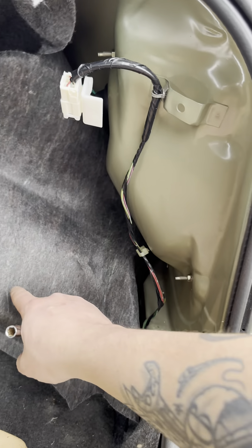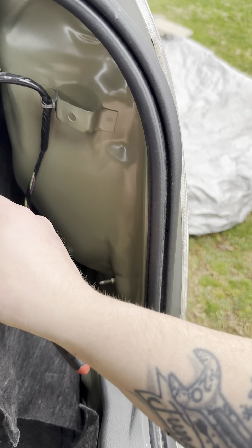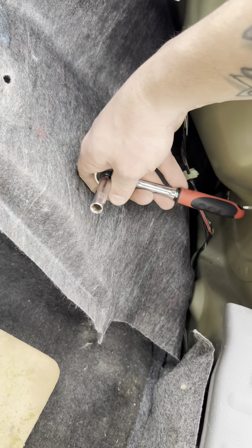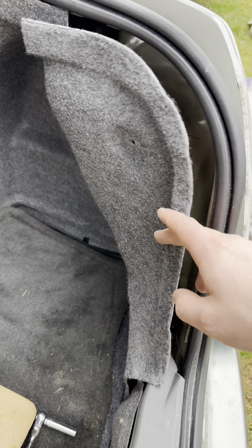Coming to the other side, it's gonna be the same thing. I went ahead and got that little push pin out, got these pulled off, and two 8mm bolts. Like I said, we'll tap the back of them to help get that light out.